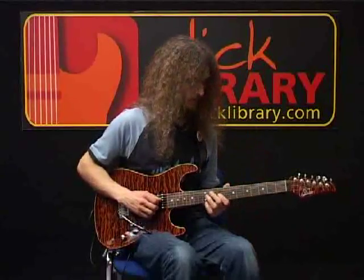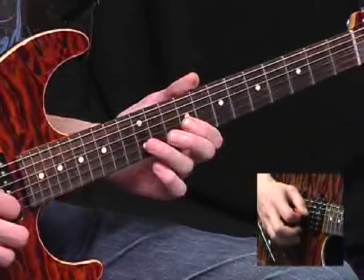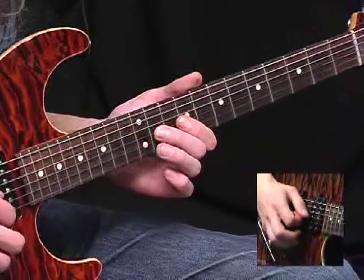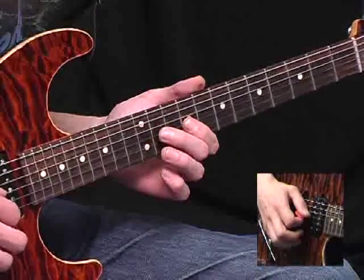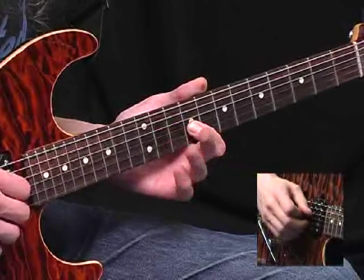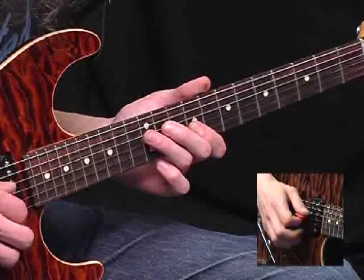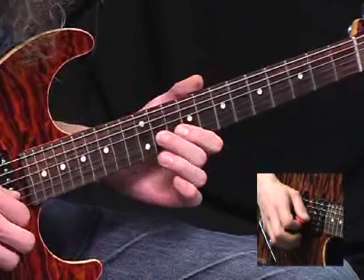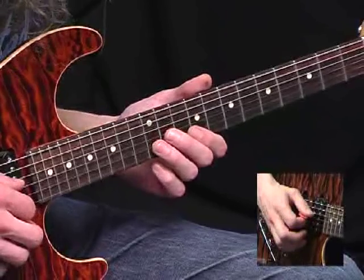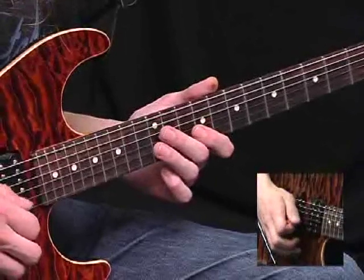The next lick moves down a little bit to here, and it starts with the ninth and twelfth frets on the G string. And now you go back to the eleventh fret on the G string and bend it up so it sounds like the twelfth. Let down, pull off to the ninth. And then twelfth fret on the D string. And now back to the G — you go nine, then eleven. And out of nowhere, the twelfth fret on the B string.